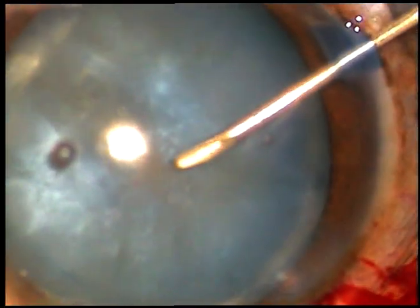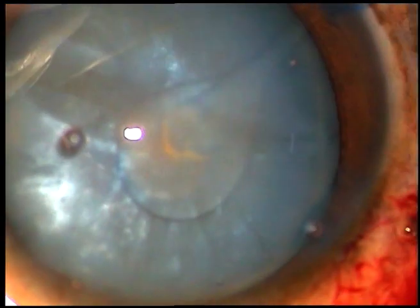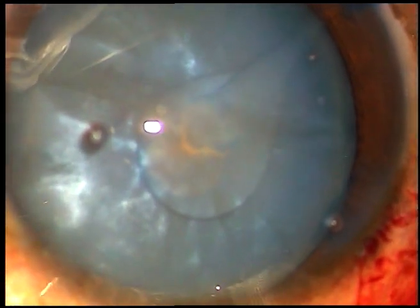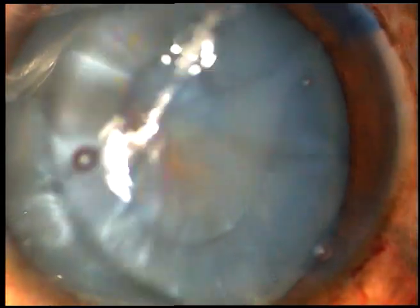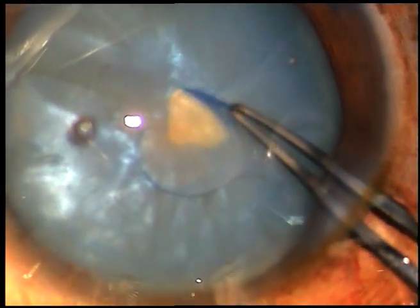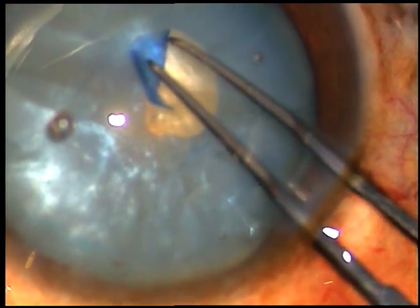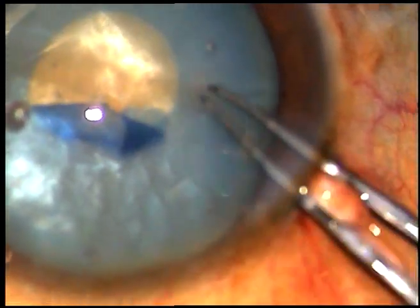Take a 26-gauge bevel needle and make a cut at the central part of the capsule. You can see the white fluid has come out. Take a utrata forceps, hold this capsular tag, and do a very small incision just around the anterior pole of this cataractous lens.